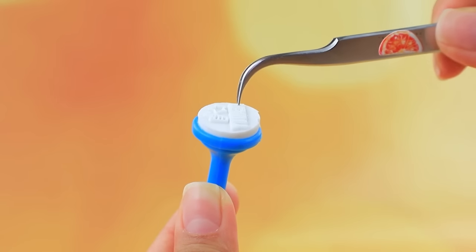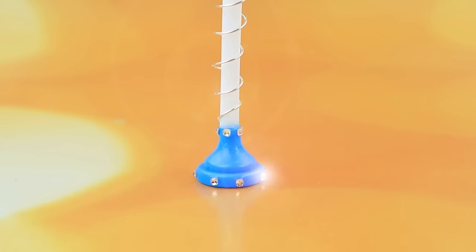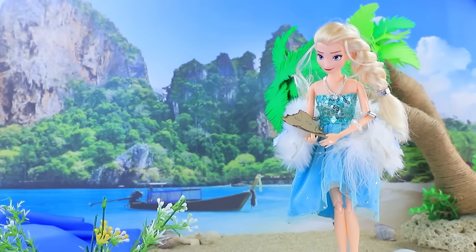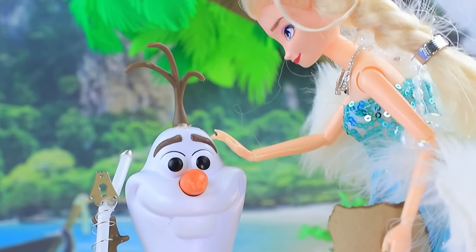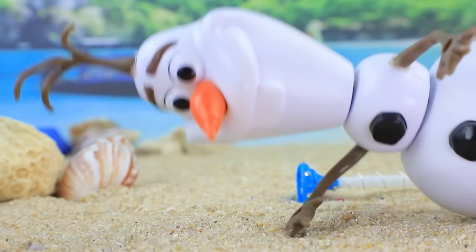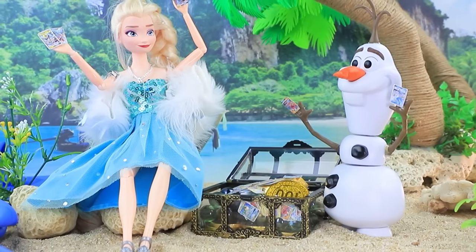Let's make a metal detector — an old seal will do! Decorate the sensor with rhinestones. Let's try the metal detector in action! Elsa went in search of a treasure — the map points to the right place, but how can she find it? Nothing is clear! Elsa, you need this device! Let's search together — Olaf began to search the sandy beach. Suddenly the signal went off! I found something — that's a treasure! They dug up a whole chest of the cards!